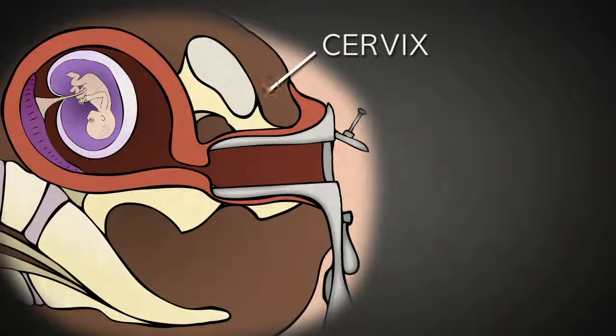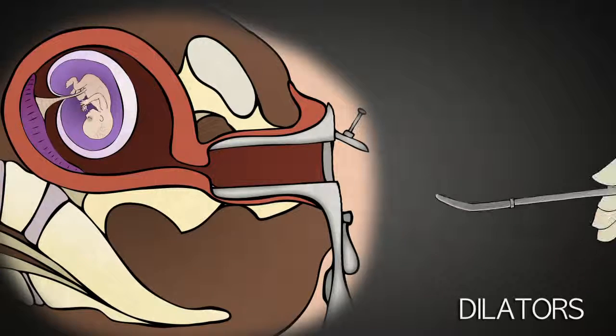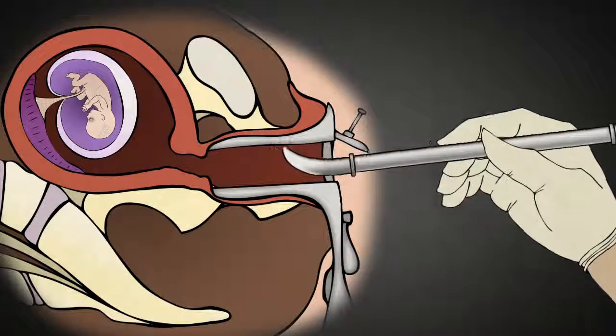The cervix acts as a gate that stays closed for the duration of pregnancy, protecting the baby until it is ready for birth. The abortionist uses a series of metal rods called dilators, like these, which increase in thickness and inserts them into the cervix to dilate it, gaining access to the inside of the uterus where the baby resides.